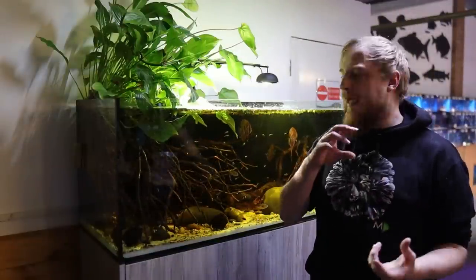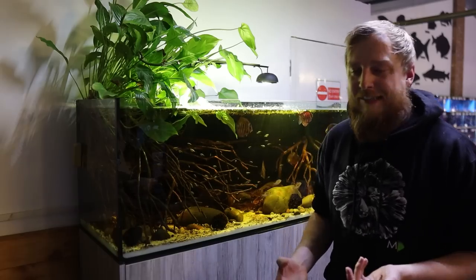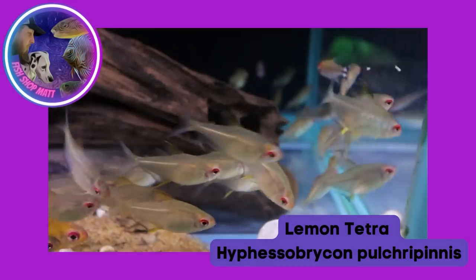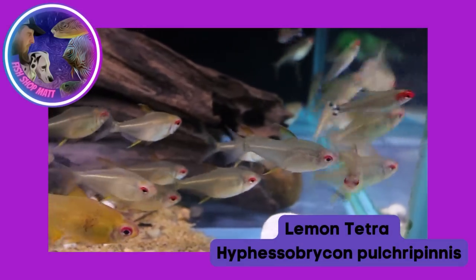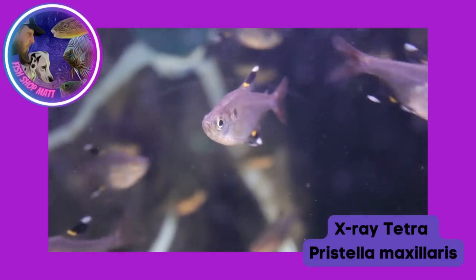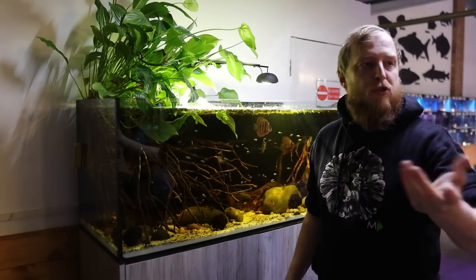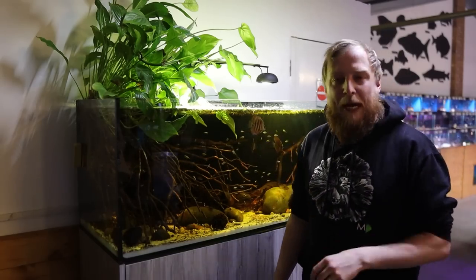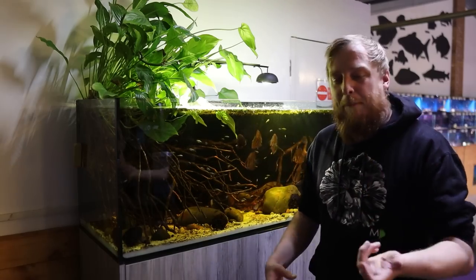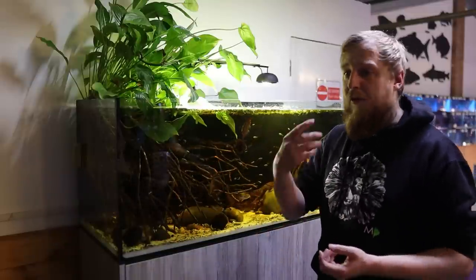When it comes to tank mates, anything swimming in the mid-water, you want to keep it above mouth-size essentially. A lot of the bigger tetras — lemons, x-rays, phantoms, anything with a broader body — are definitely going to be safe while you're growing up your angels. But once they get large and you try to put a batch of tiny little neon tetras in with them, it's probably going to be lunch. Just be mindful of your angel fish's mouth size and what they can eat.